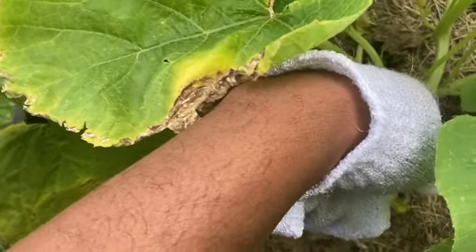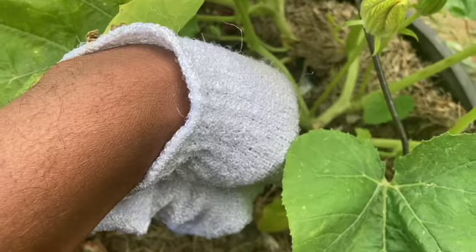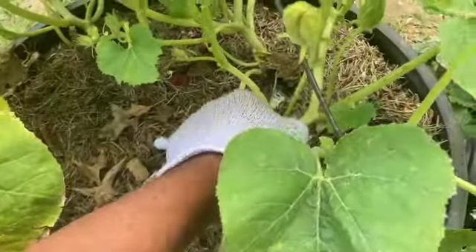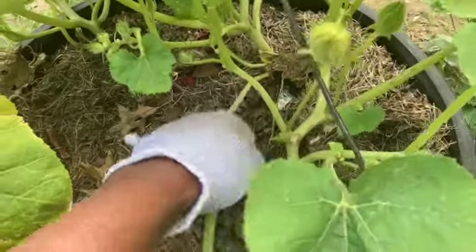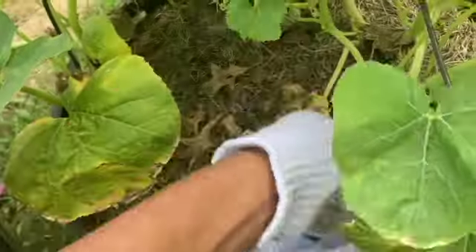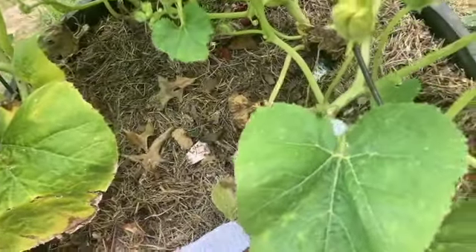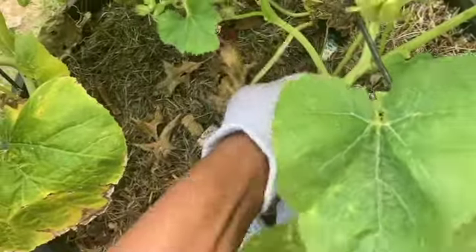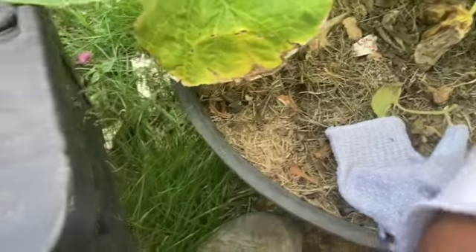That's what I'm going to do in this video — go ahead and peel these leaves off, pop them out of the way. All these bottom leaves, I'm taking them all out, so I can wrap that aluminum foil like I want to.